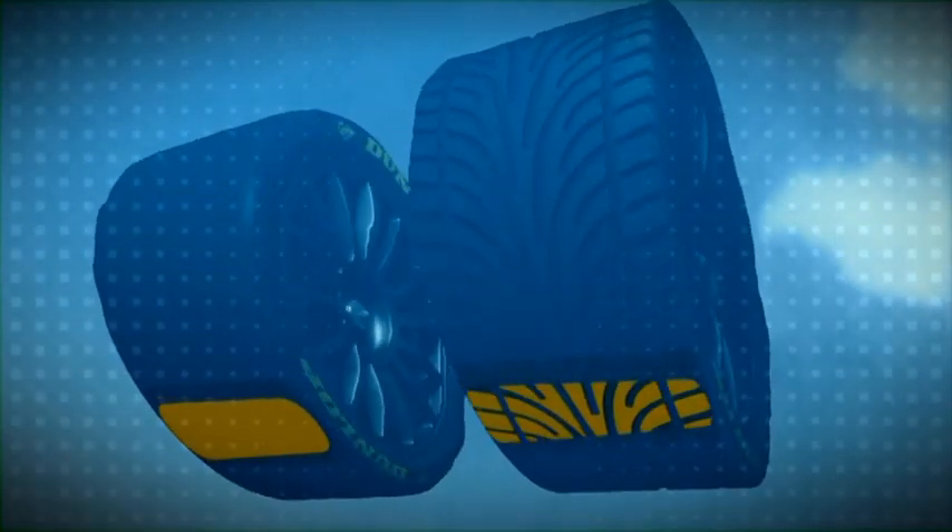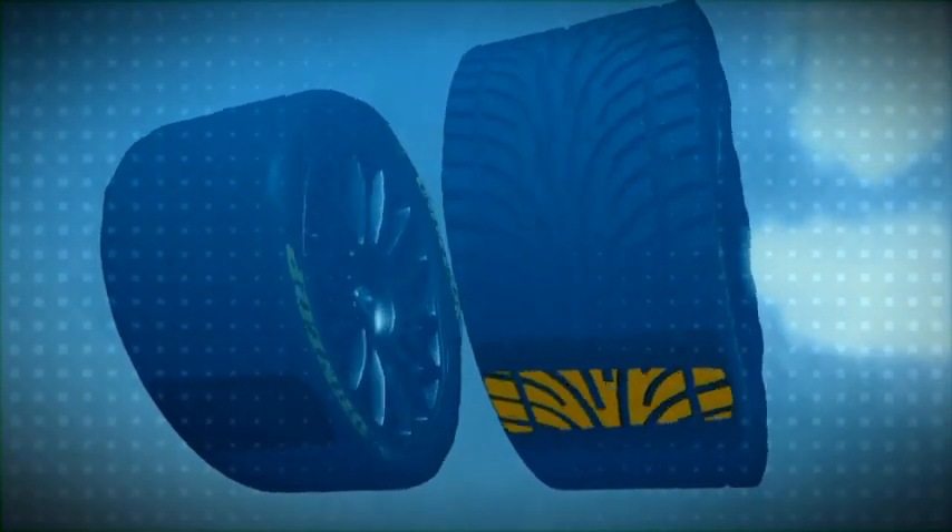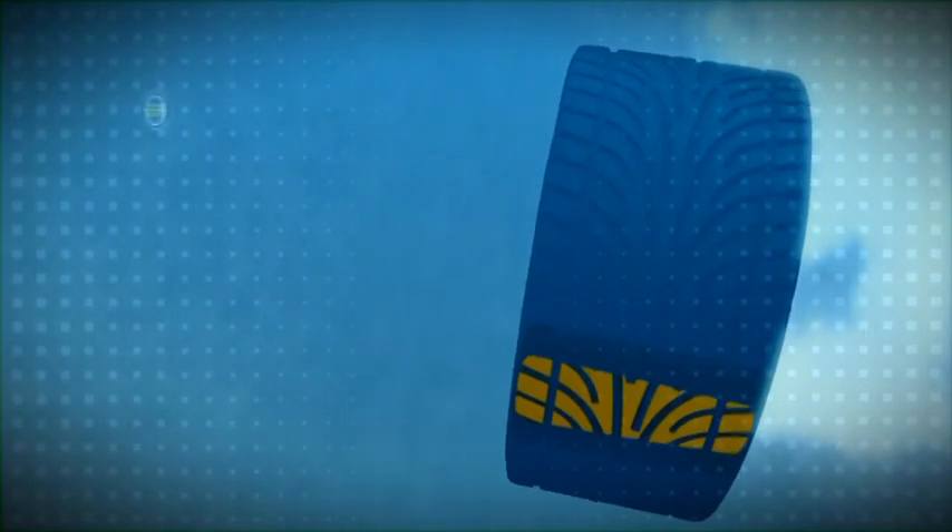In direct contrast, the slick tyre loses grip much sooner, while the wet weather tyre remains controllable and stays on line.